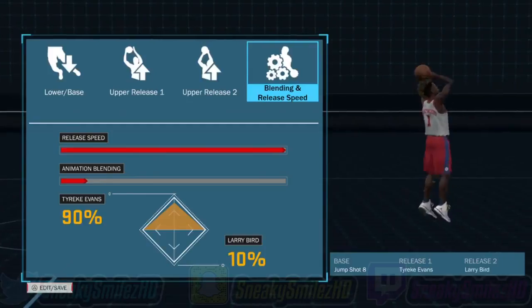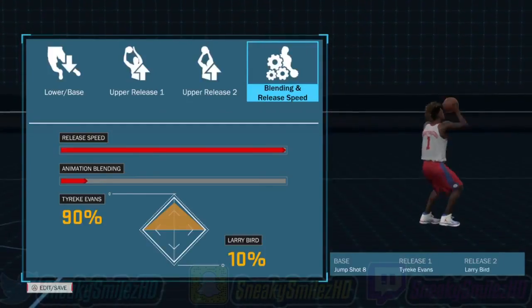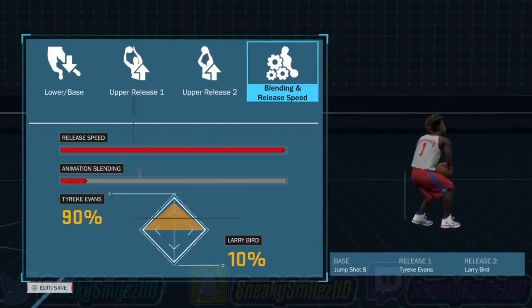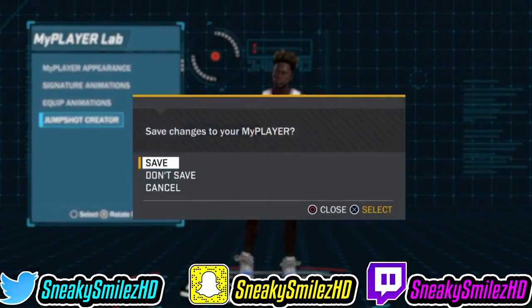Release two is Larry Bird, and all those are super good. The jump shot is kind of ugly but it's wet, I promise you that. Make sure y'all have the blending speed as 90 and 10, and make sure y'all have the release speed at 100, because that's how all good jump shots are.